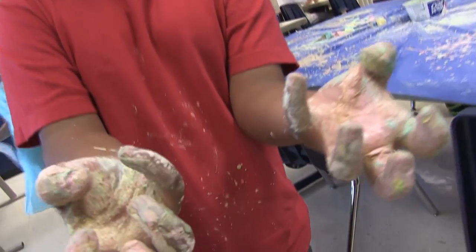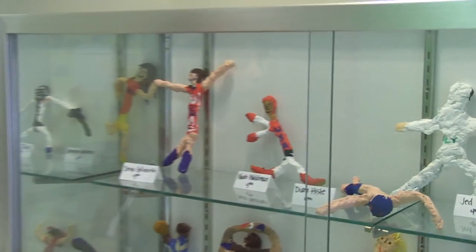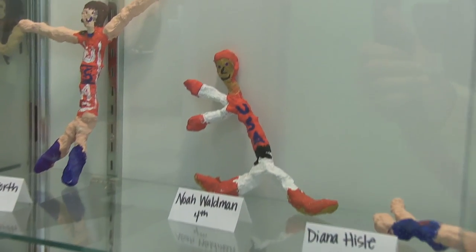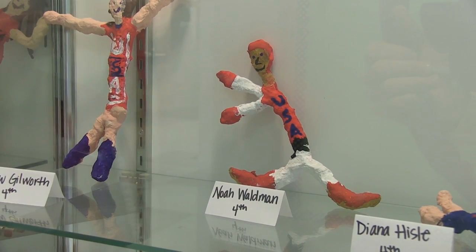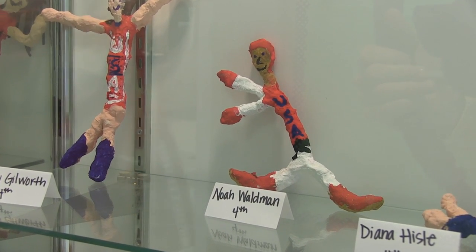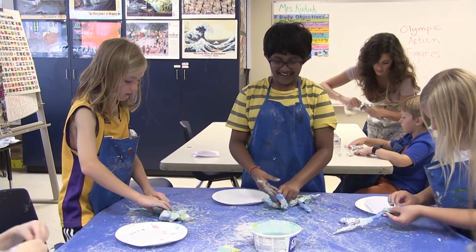I really enjoyed making my Olympic figure — mine is right here. Mine is doing Taekwondo sparring, to be exact. He's on Team USA and the red parts on him are his gear, and he has a black belt on.